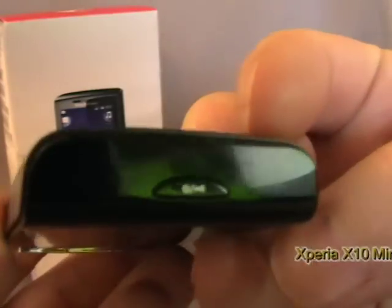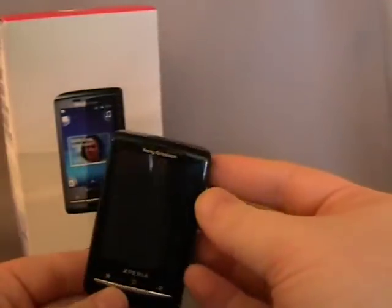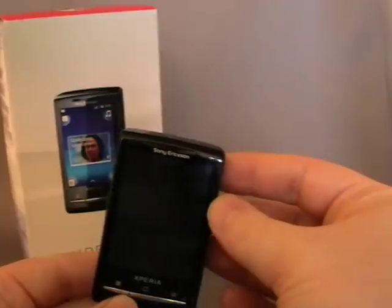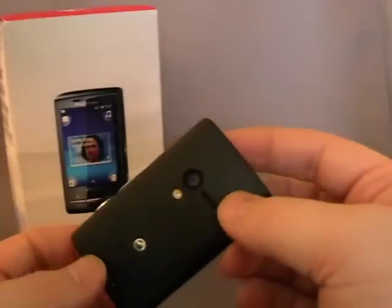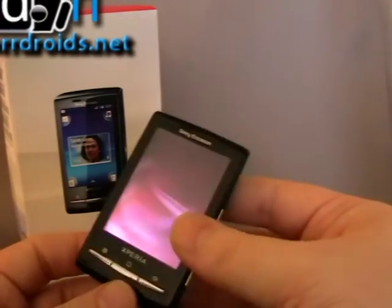The power button here on the top — just go ahead and turn that on. I think that's about to boot up. So it's a 600MHz processor, it's a 5MP camera, it weighs only 88g, so it's one of the lightest Android phones I think you're going to find.